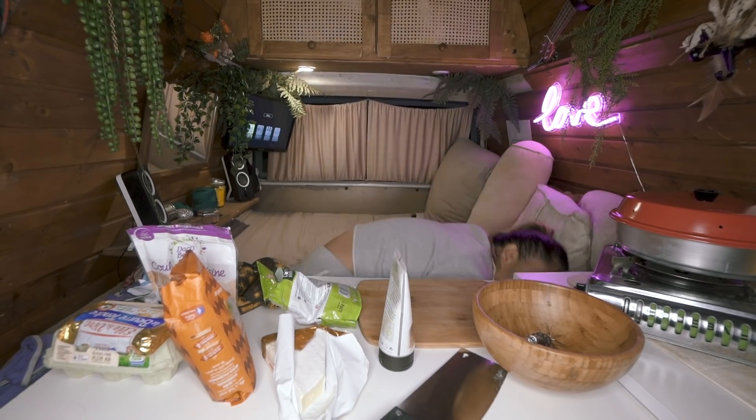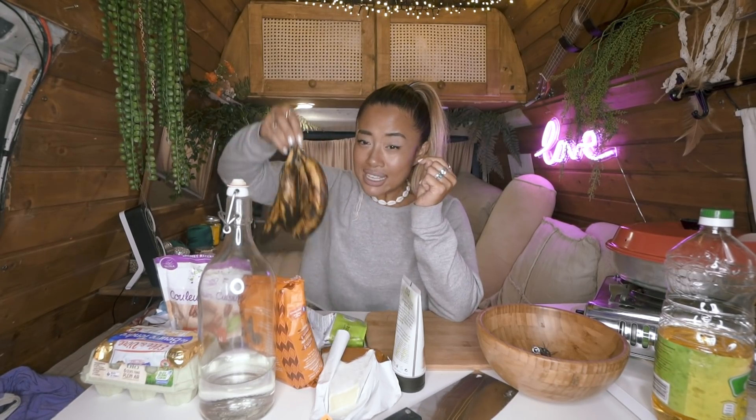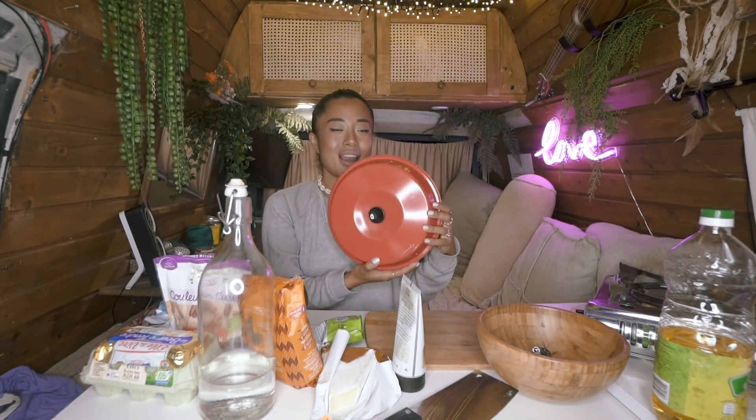Hello guys, welcome to the channel! This setup is really amazing. It is 10 PM at night and I'm super active. I had these old bananas left and I thought I have to make a banana bread — and we're going to use, for the first time in my life, the Omnia to bake a banana bread.